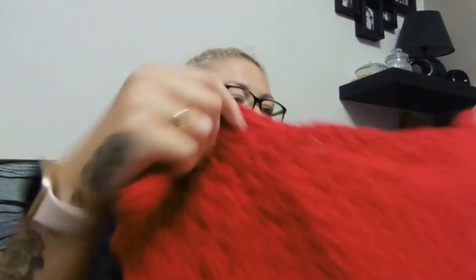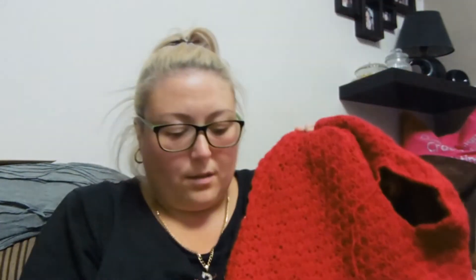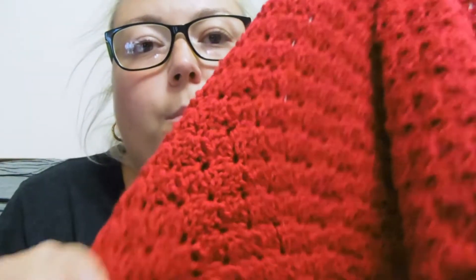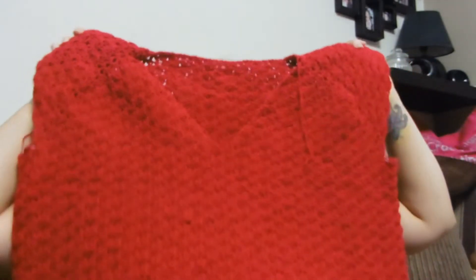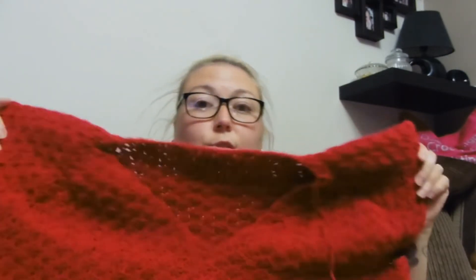It's much later on and I want to show you progress on the red top. I've just tried it on and it's the perfect length for me to start the lacy bit at the bottom. I think it will be long enough because it will block down a bit and become a bit looser once it's been washed. It fits me perfectly and I quite like the shape. Sorry I can't get the whole thing in the screen, but once it's done I'll try it on and show you properly.